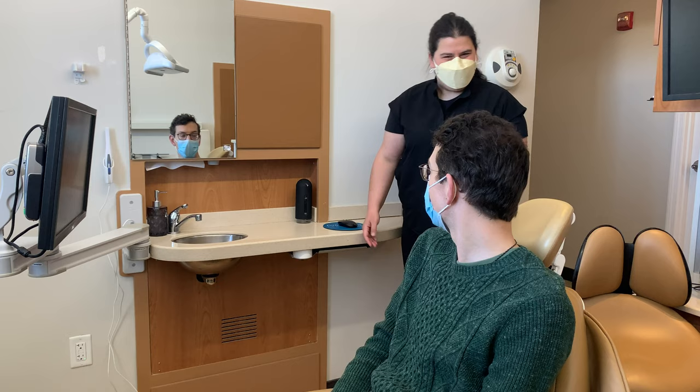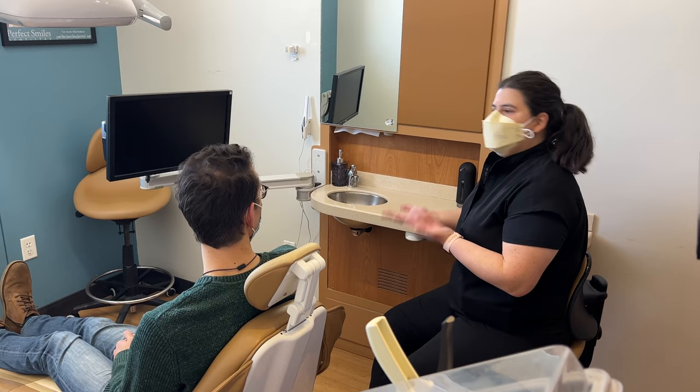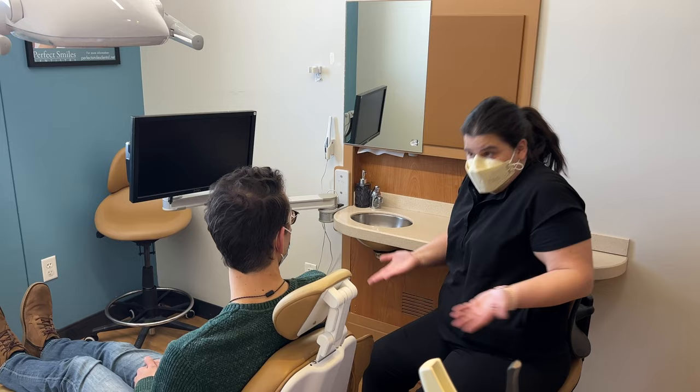That leads me to the monitor. I want to use that monitor when taking images to verify — just like we did in the imaging suite — that my image is accurate and that I got the kind of information that's going to be diagnostically sound for my doctor.